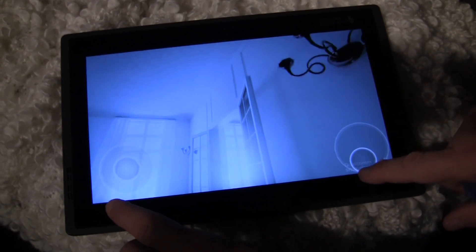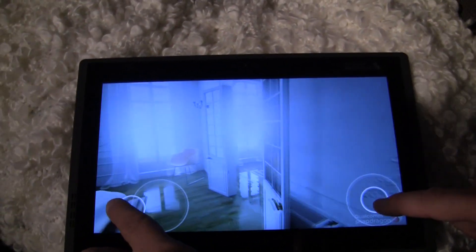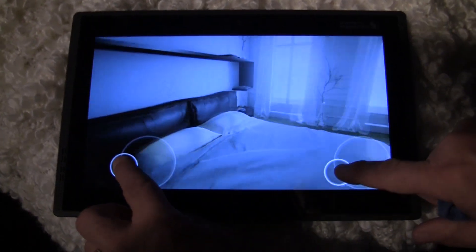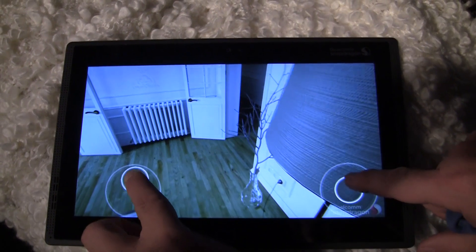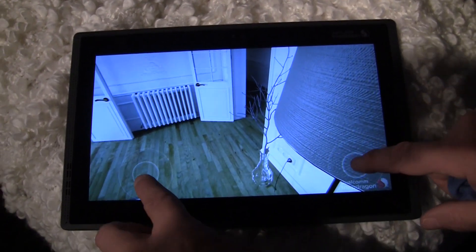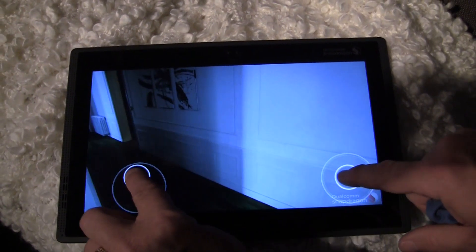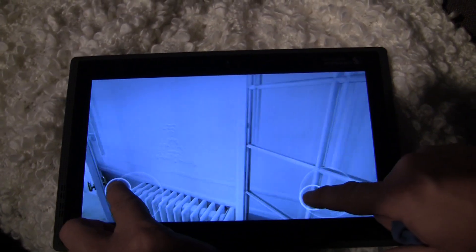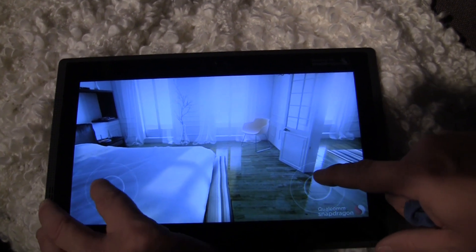What we're checking out on this tablet is an architectural visualization. This is a demo done by the Advanced Content Group at Qualcomm — an architectural walkthrough. The software is based on Unreal Engine 4, which has been ported to the mobile platform to take advantage of the performance of the Adreno 530 GPU.